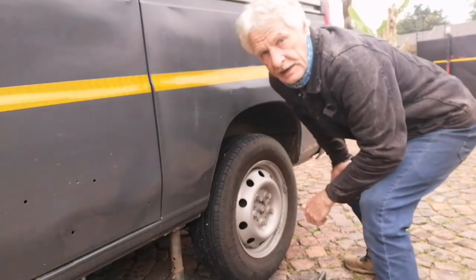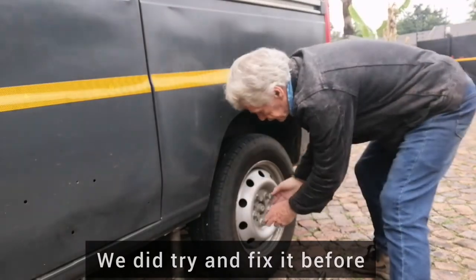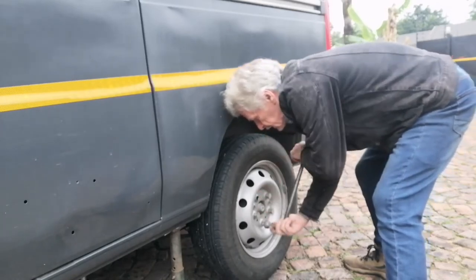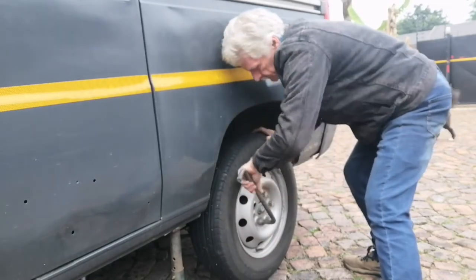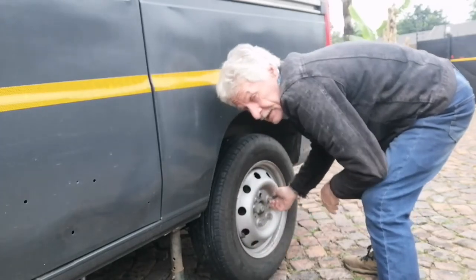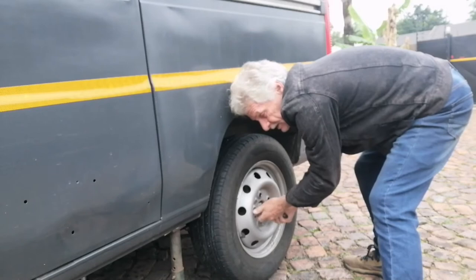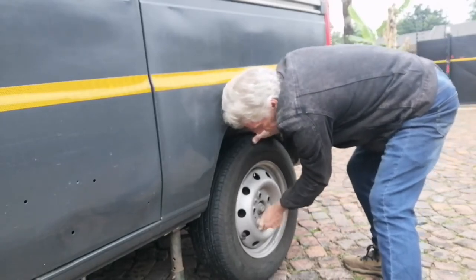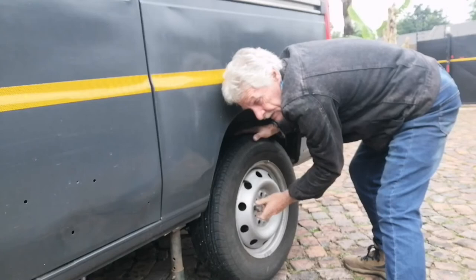Hello everybody. Okay so here I am trying to sort out the handbrake. I don't know what's going on here, so I'm taking the wheels off and having a look. I've got the car jacked up on the trestles. I did loosen the nuts before — that's why they look loose. I'm going to pull the wheel off quickly and see what's going on. Something's not right. It takes a bit of time but we'll get there someday.